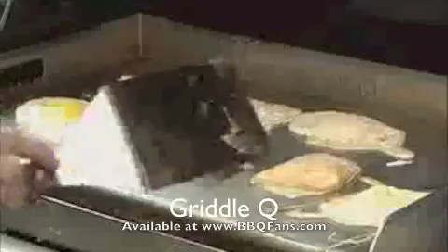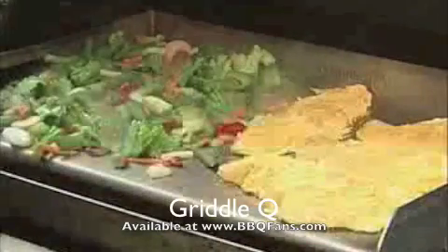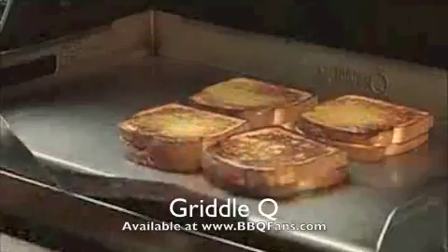Fix pancakes, bacon, eggs, hash browns, Philly steak and cheese, stir fry, fish, grilled cheese, and so much more.